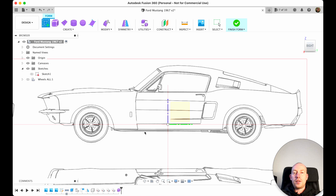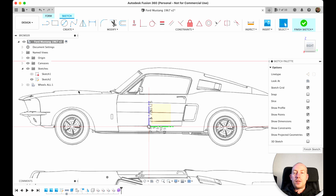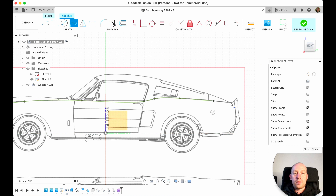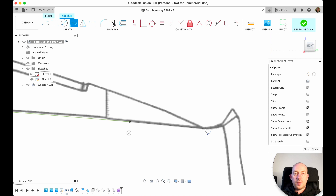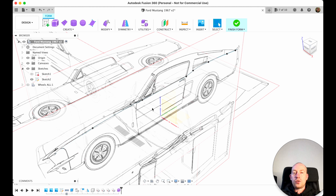Let's create a sketch. It's asking which plane — I choose this plane, make sure 3D sketch is off, then draw a fit point spline. I place points along the car profile: one here, another here, another here, another here, and I zoom in a bit for the tricky area — like this and like that. Finish. That's going to be our first sketch line for body modeling. Now I'll extrude this sketch.